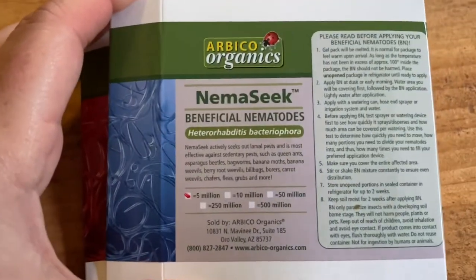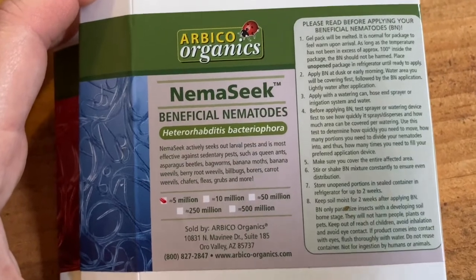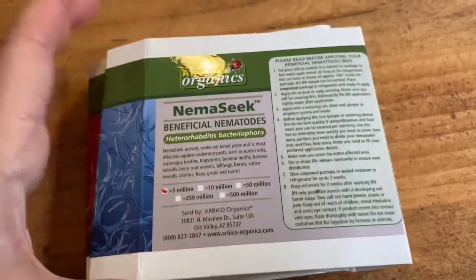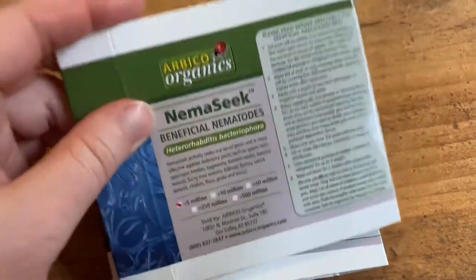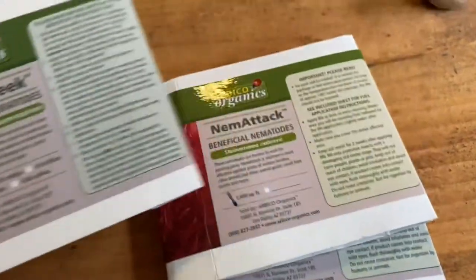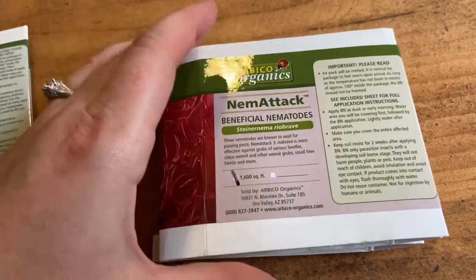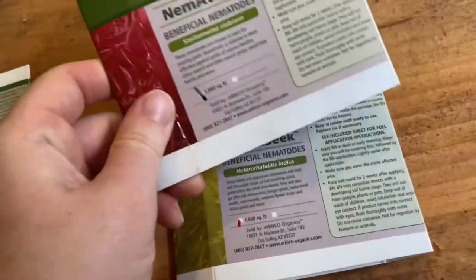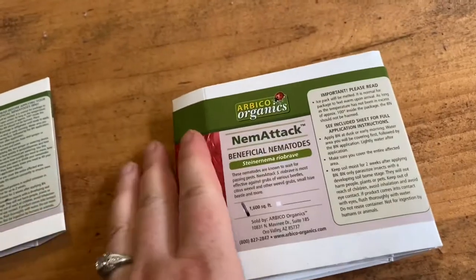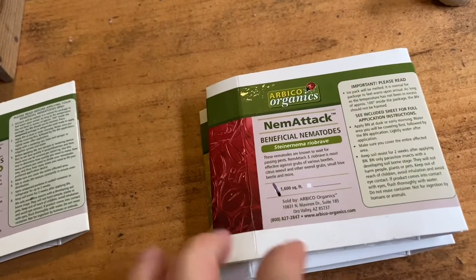The other strain I'll do a separate video on — that one helps control tick and flea populations, and also Japanese beetles, though it's not listed on the label. That particular strain comes in a powder form. The nice thing about the powder form is that you can put it in the fridge and use it when you can, fairly soon. With these other varieties that come in the gel, you cannot put them in the refrigerator — they come with a freezer pack. When it arrives it's typically warm, so you should have a freezer pack ready to put back in the insulated package and just keep it cool. You want to use it as soon as possible, and the best thing is to use it right before it rains so that really helps get them into the ground.